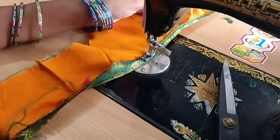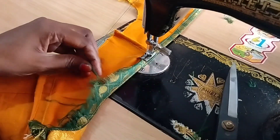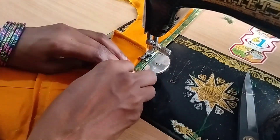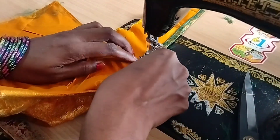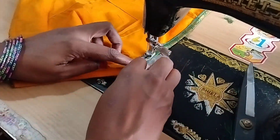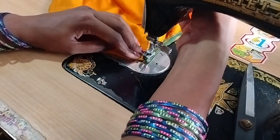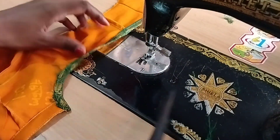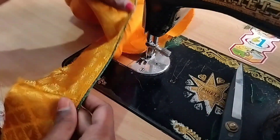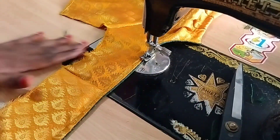If you are watching my channel, please like this video. We have to fix the piping in the normal machine. You can clean the piping and finish the piping.